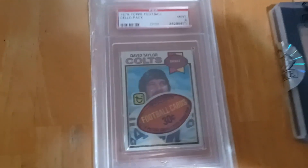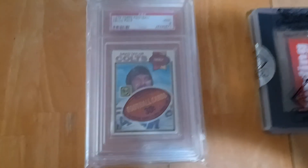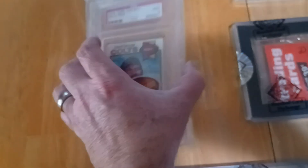I love cello packs especially from the 70s. Then I have a 1979 Topps cello pack, also a PSA 9. No one on the front or back, but still good players nonetheless.